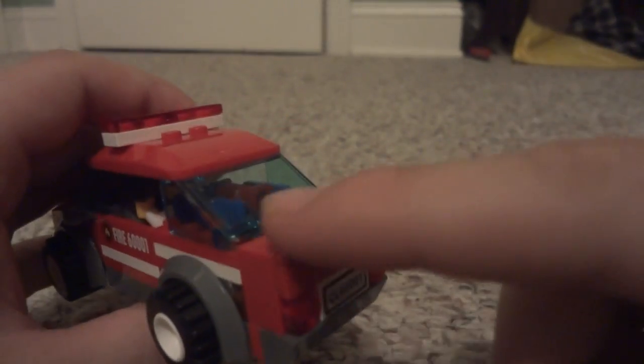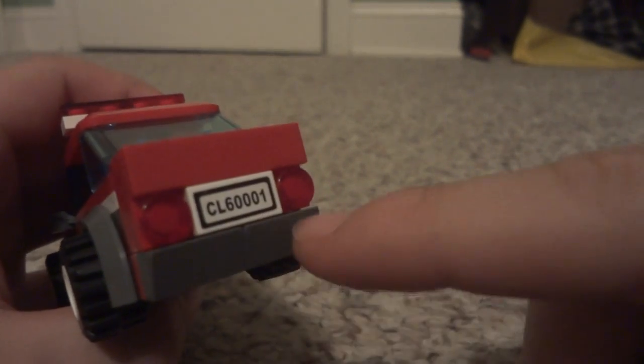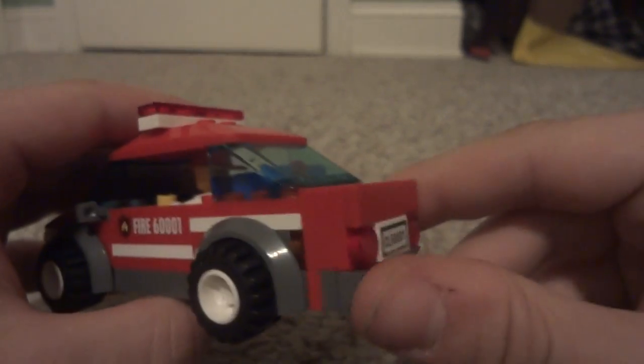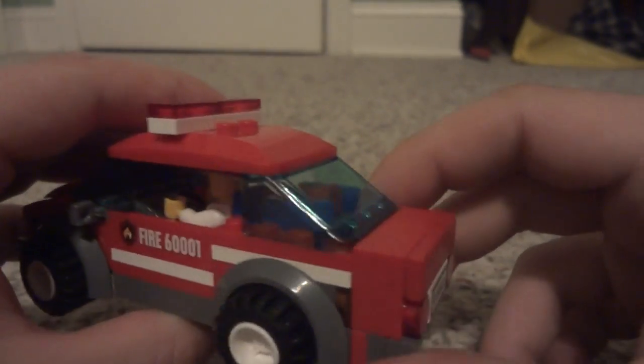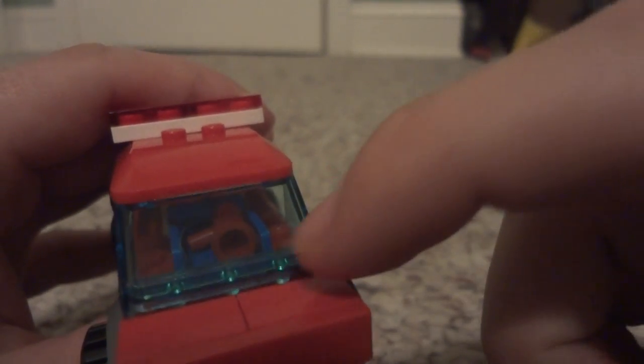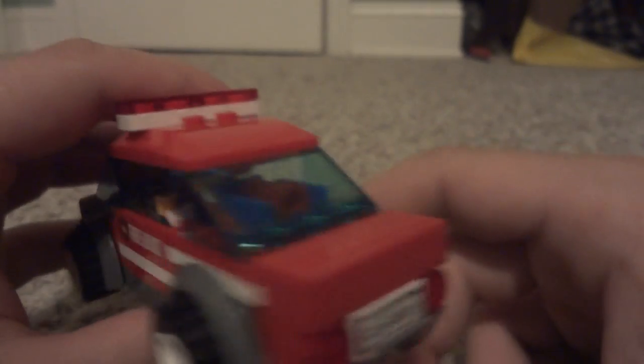That makes the trunk. You have the smooth piece here, your brake lights and license plate, and another slanted bumper piece. There's a little bit of storage space — you can see there is a little megaphone back there. You can also put other small things in there as well.